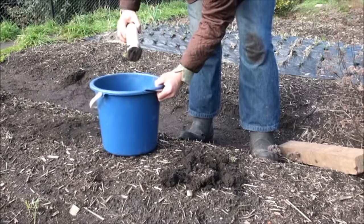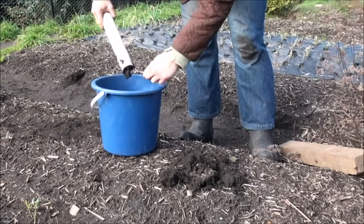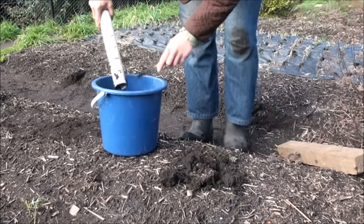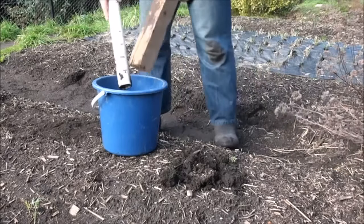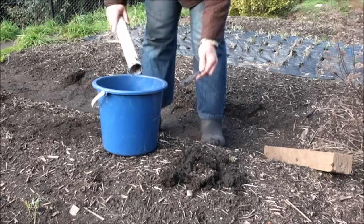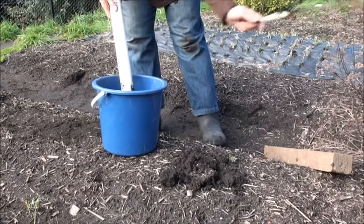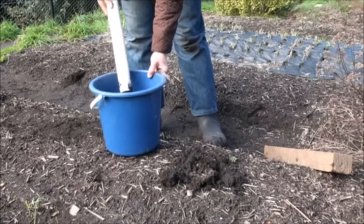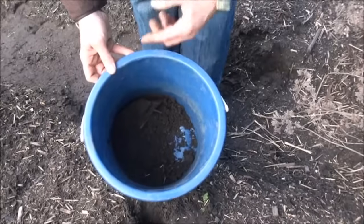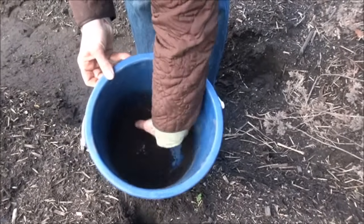I'll now remove the sample with the butter knife into the bucket. If it's not coming out easily, grab your piece of wood and knock it against the tube — that should get it all out fine. I'll now repeat that process in seven more spots within this sample zone. Each time you add a sample to the bucket, give it a quick stir to make sure it's all mixed through together.